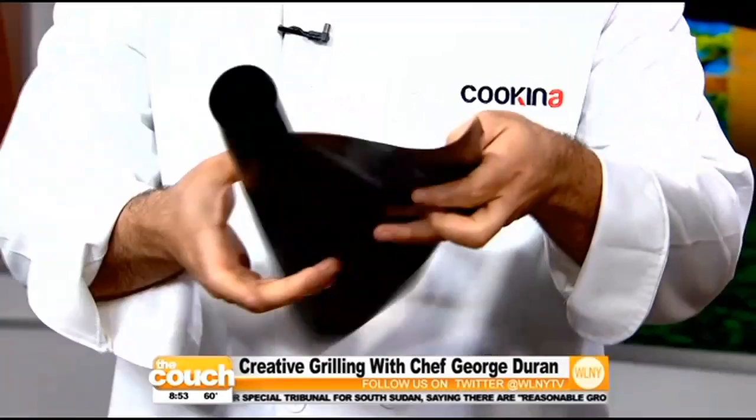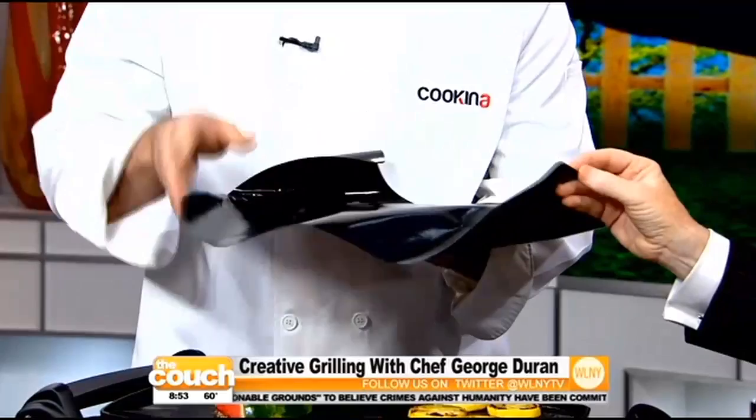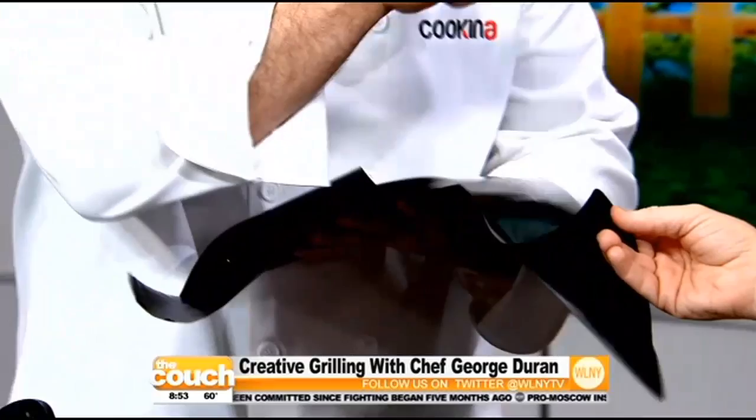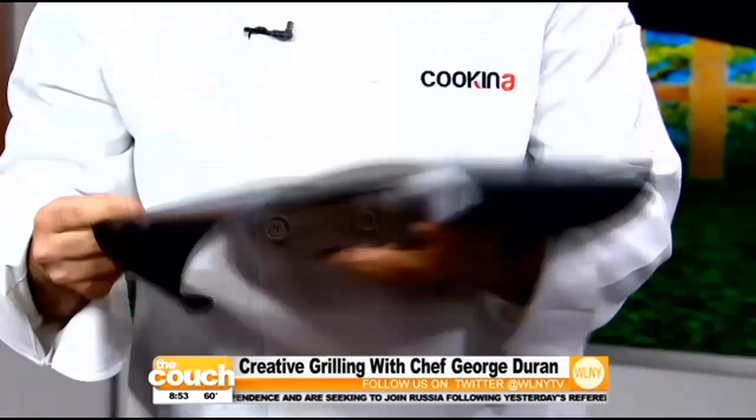It's so cool because it's like a grilling mat that you open up and put on your grill, and it creates a nonstick, reversible, washable, reusable surface — so your asparagus won't fall through anymore. You can put fish on it and it will never stick. You keep the grill clean, and you still get grill marks when you cook on it. You can get it at all Home Depots right now.